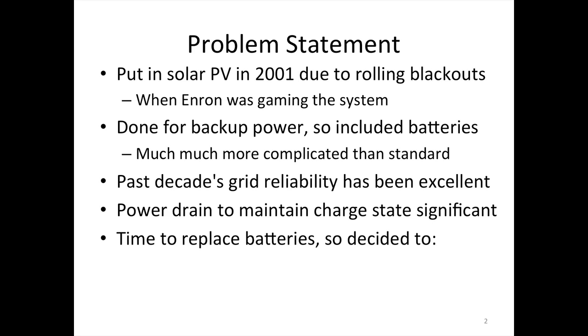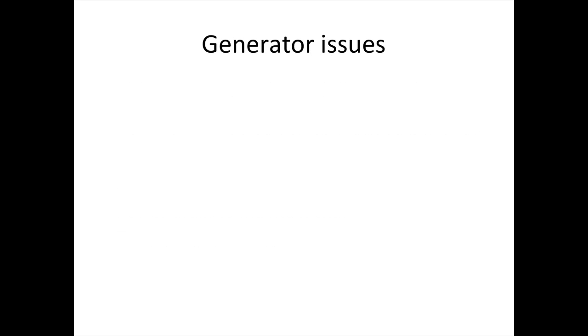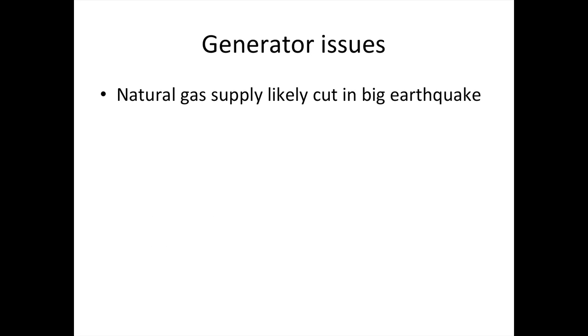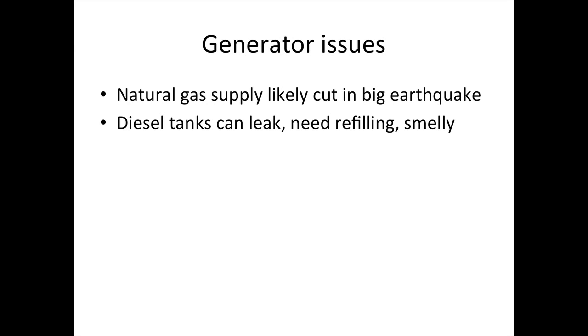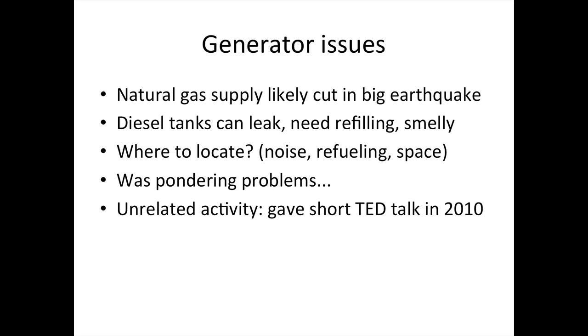Since it was time to replace the batteries, I decided that fewer batteries would be better, plus a generator. The generator issues: if it was a big earthquake, then the natural gas might go away, diesel tanks are going to leak and need refilling, and they're smelly. And where to locate it, because it didn't really have a good place around the house. So I was pondering this problem, and then an unrelated thing happened.